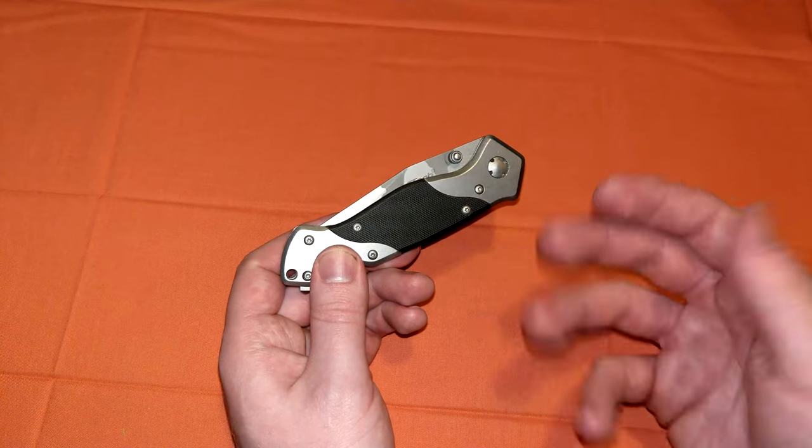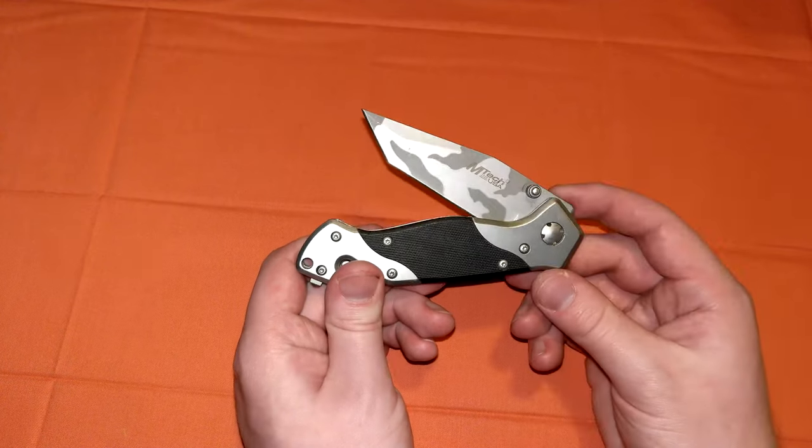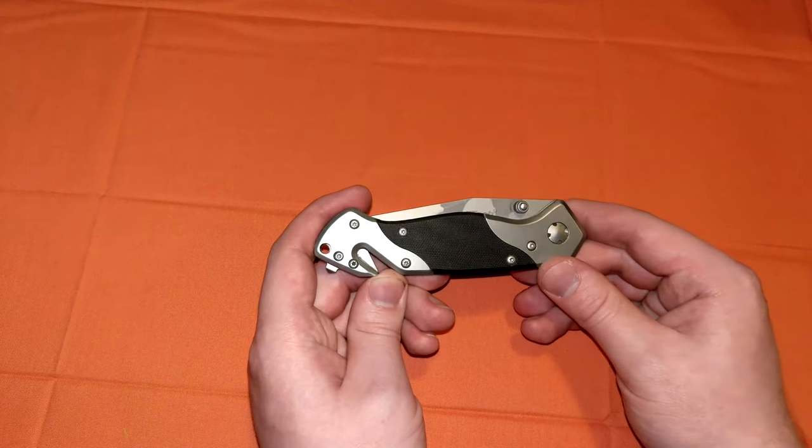Once you do get the blades sharp — even though they're difficult to resharpen and they dull out pretty fast — once they're sharp, they will cut through flesh very easily, just like any good knife would. So that's why cheap knives are not bad for defense, as long as you don't use them for your EDC tasks very much.